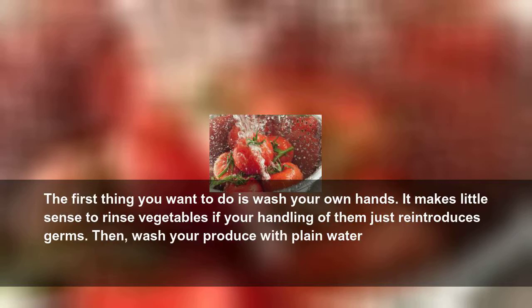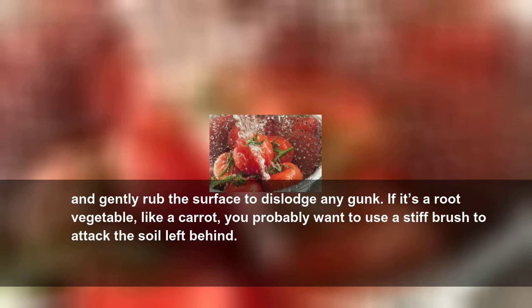The first thing you want to do is wash your own hands. It makes little sense to rinse vegetables if your handling of them just reintroduces germs. Then wash your produce with plain water, and gently rub the surface to dislodge any gunk.